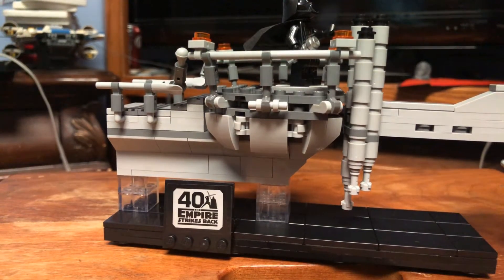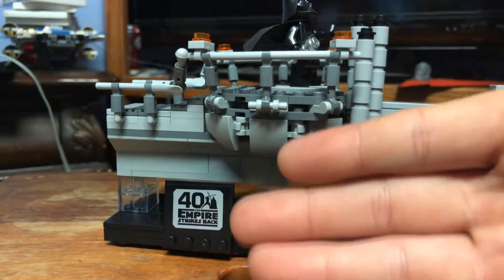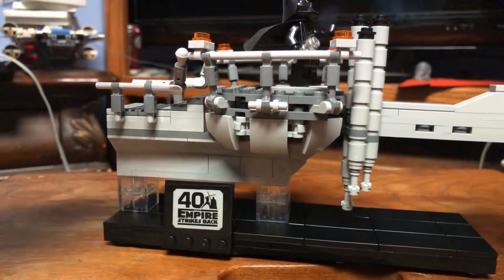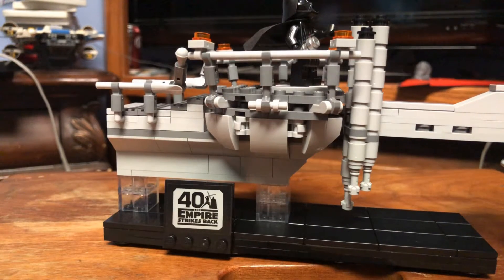Those are really the only things I don't like about this set: the sticker, which really could have been an awesome exclusive print, and the tubes on the side for the railing, which are very hard to get at the correct angle.